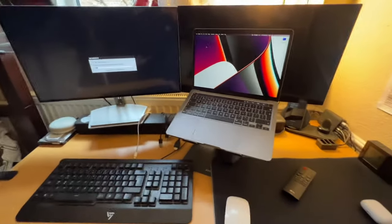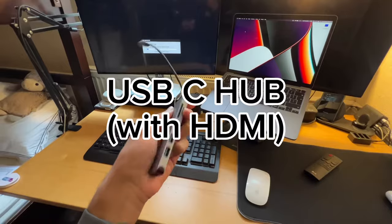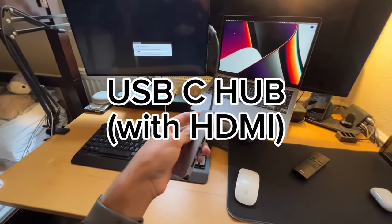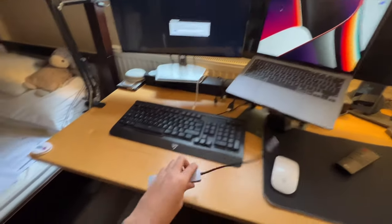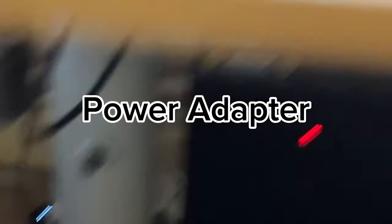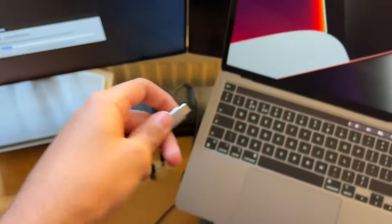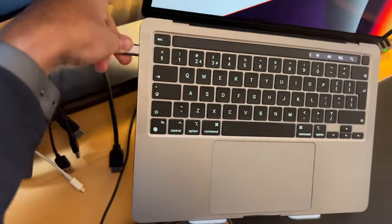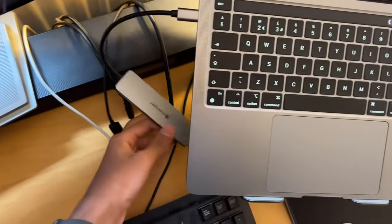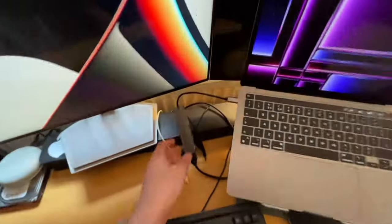So let's get straight into the tutorial. You're going to need a couple of things: for one, you're going to need a USB hub with HDMI so you can plug that into your MacBook. You're also going to need your power adapter — as you can see, I've got mine plugged in. First, plug the USB hub into your MacBook and plug in the HDMI.